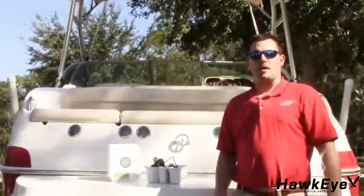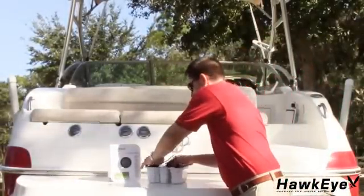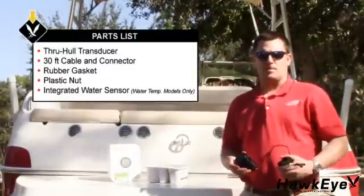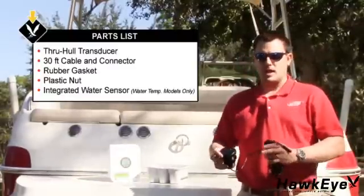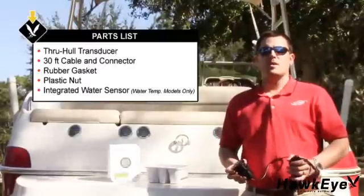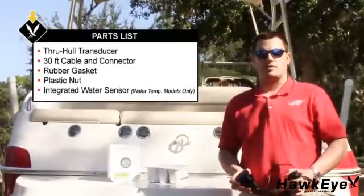Let's begin by unpacking and reviewing the contents of the packaging. In the package, there should be a through-hole transducer, 30 feet of cable and a connector, a rubber gasket, and a plastic nut. Water temperature models have the temperature sensor integrated inside the transducer. If you do not have any of these items, please contact support at norcrossmarine.com and we'll rush one out to you.